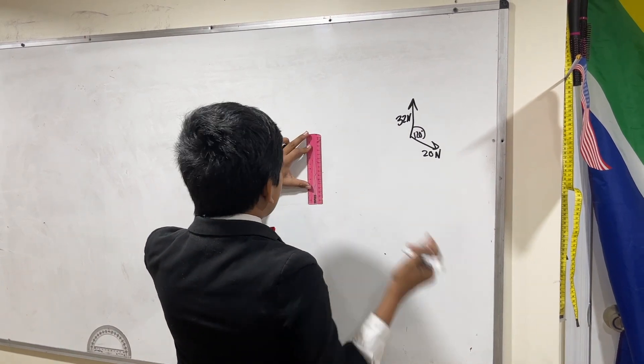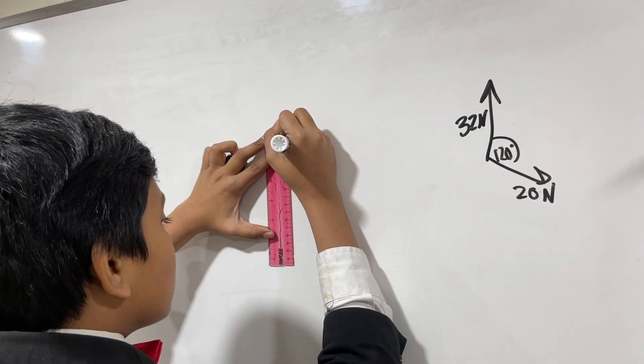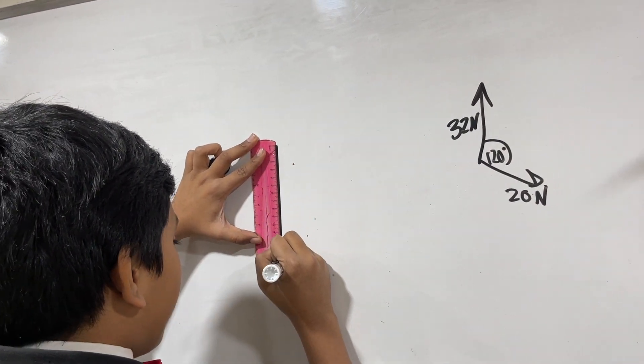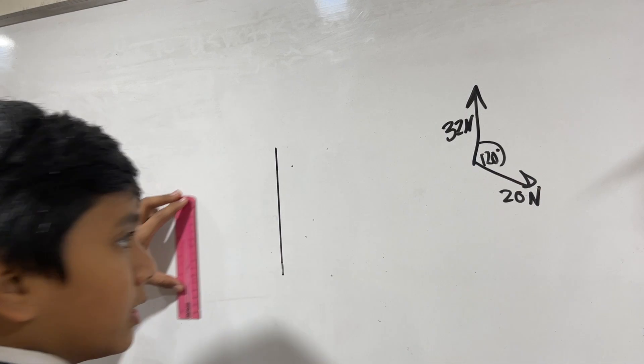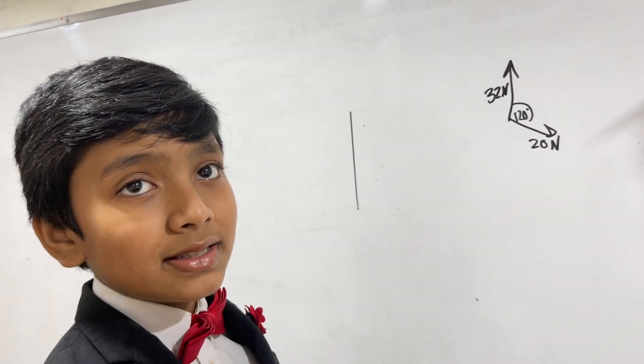Let's say that 1 centimeter equals 2 Newtons. Then 32 Newtons is 16 centimeters — this goes up to about 15.7, so I can just draw a little bit of the rest. And there we go. And then 20 Newtons becomes 10 centimeters.